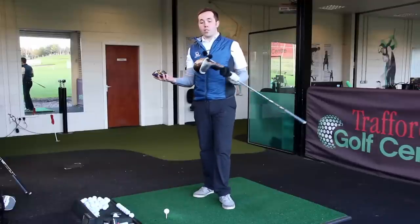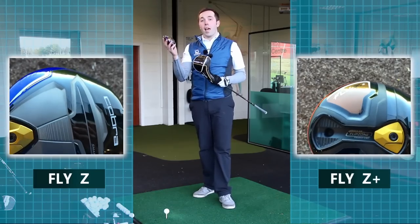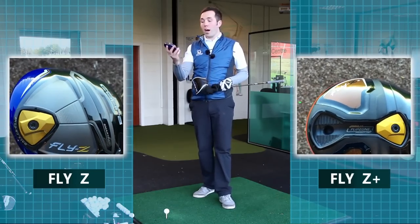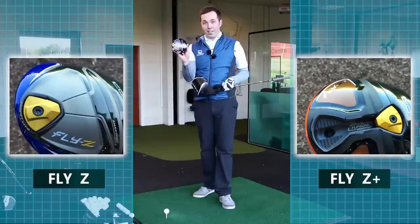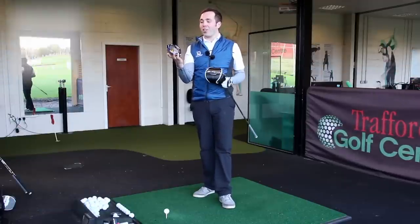Hi guys, my name is Rick Shields. Dan here with Trafalgar Central Manchester and we've got the new Cobra line. These are the drivers that have come out and are quite exciting. I've just tried the new Cobra Fly Z — I have to say Z, not Z, Z for the American audience.